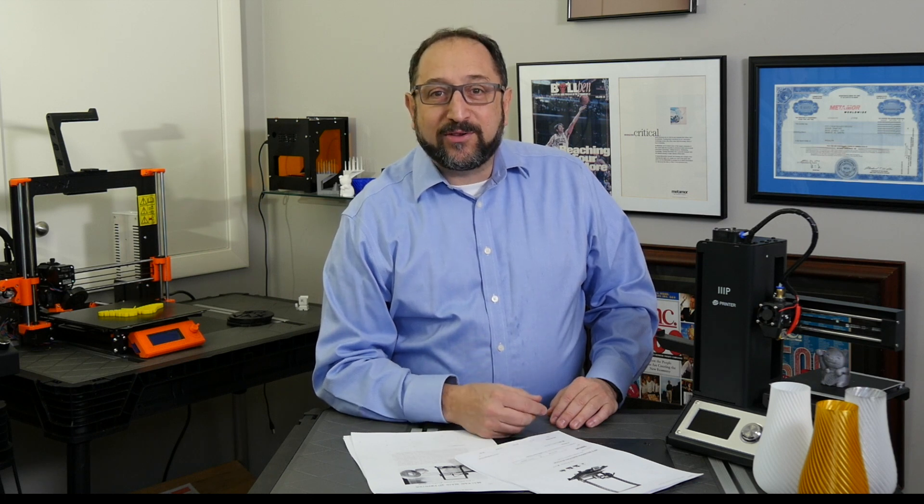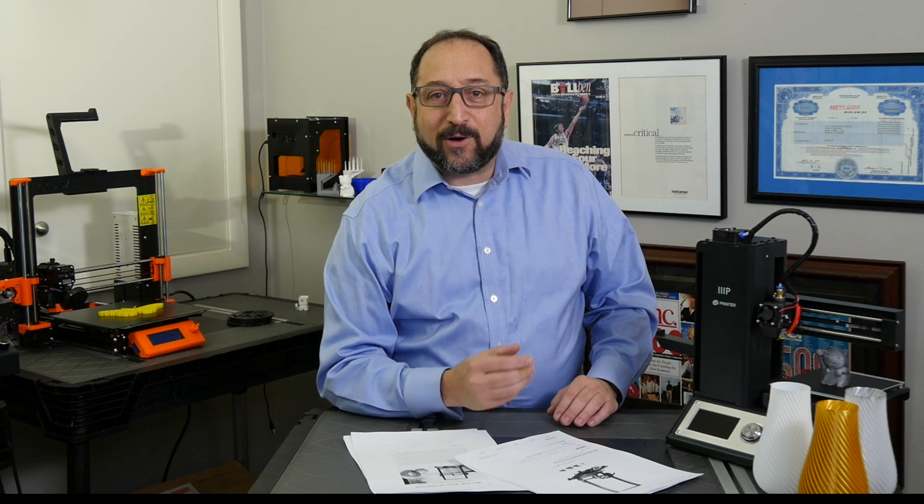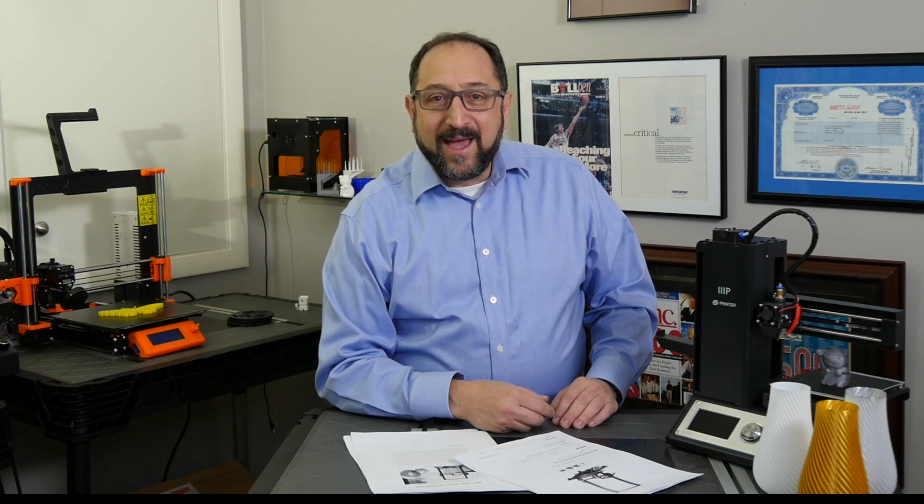Hi, this is Irv Shapiro with the Dr. Vax channel. I didn't expect to be making a video this morning, but I went into my inbox and there was an advertisement for Monoprice about their new MP10 3D printer. I took a look at the specs, it looked very interesting, did a little bit of research, looked even more interesting, so I ordered a $400 printer this morning. Stay tuned and we're going to learn about it together.